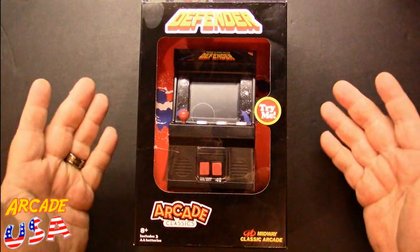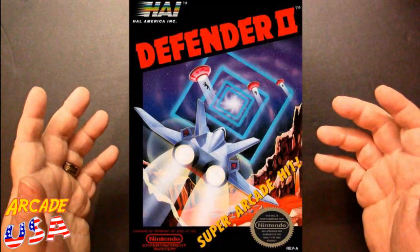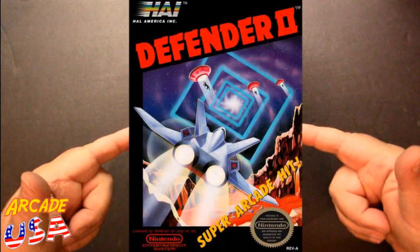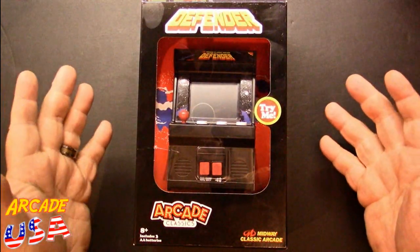It's not actually Defender — it's Stargate, basically. What they've done is take the NES ROM of Defender 2 from the NES and just stuck it in here, so it's actually like Stargate. But it's still kind of cool.